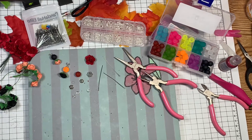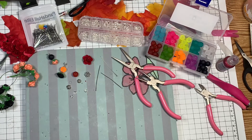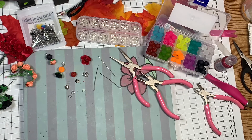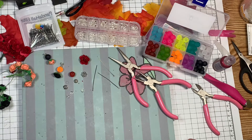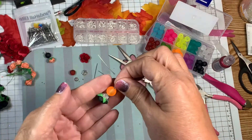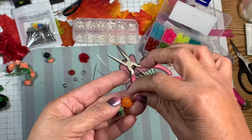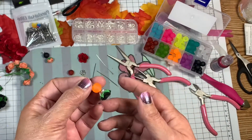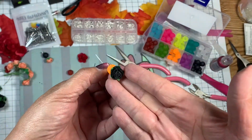Hello everyone and welcome back to My Crafting World. This is Anna. I had gotten a haul from BB Craft and one of the things I wanted to make were dangles — not chunky charms, but dangles. The dangles are not as large as the chunky charms. I wanted to make these flowered dangles. I'm going to make a dangle for Halloween and this is one of the dangles that will go on the bigger charm.